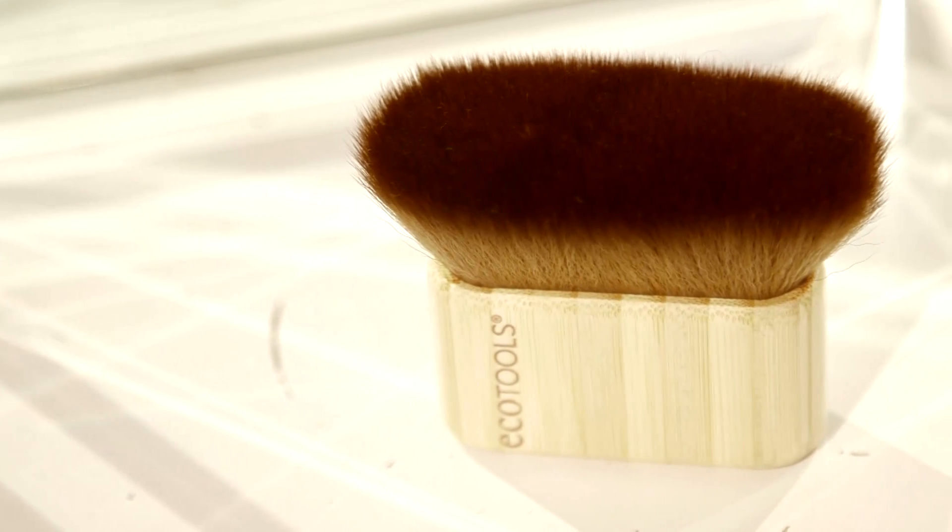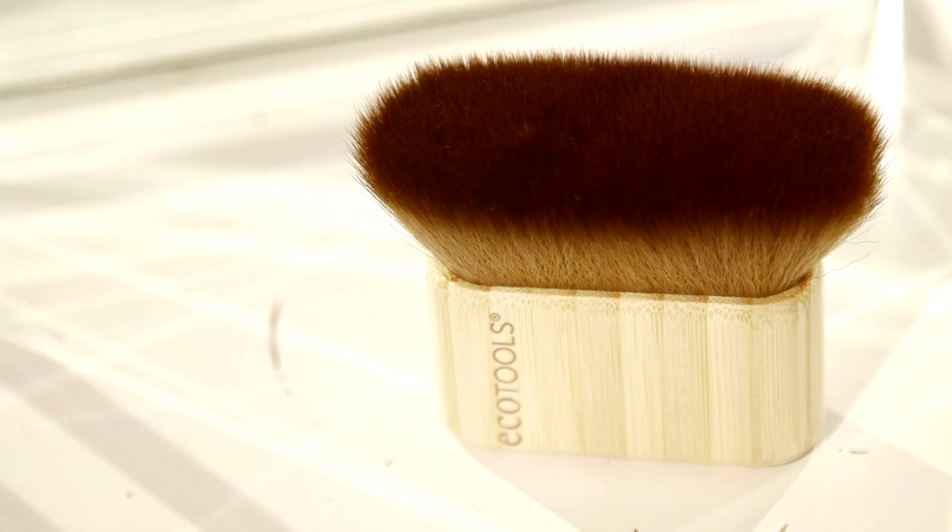This is another Eco Tools brush, it's for your face and body — mainly for your body I reckon. If you're wearing a backless top or something dressy, I always add bronzer to my shoulders, my neck, my arms, anywhere that's on show really, your legs, anywhere on show to make you look really tanned and bronzed, and this is really good for that.